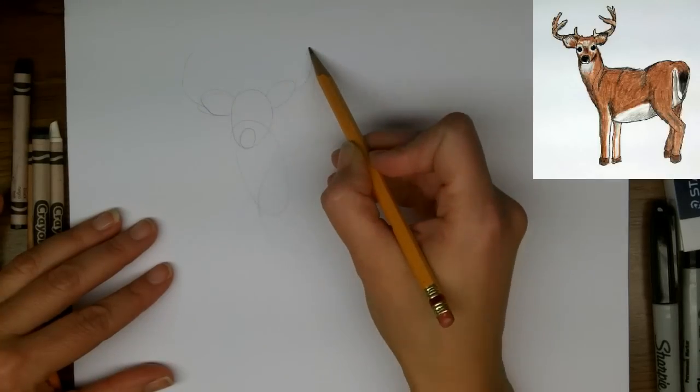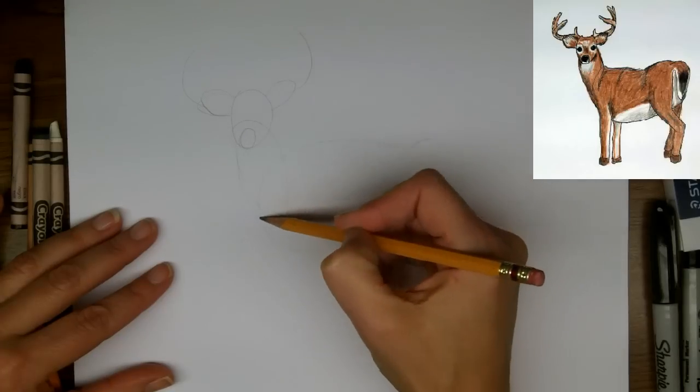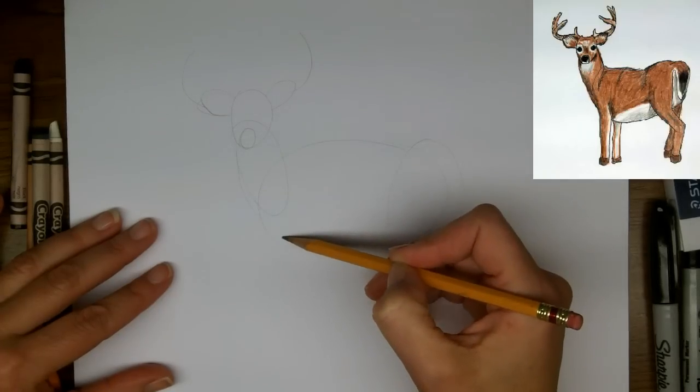And then the ears will stick off to the side, so we'll draw ovals to indicate where those will be, and a swooping line across for the line of the antlers. And now we're marking the legs.